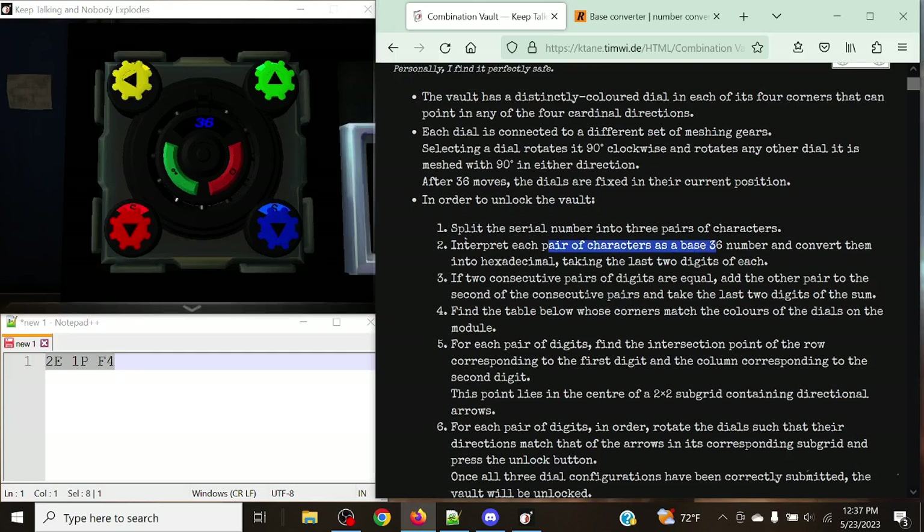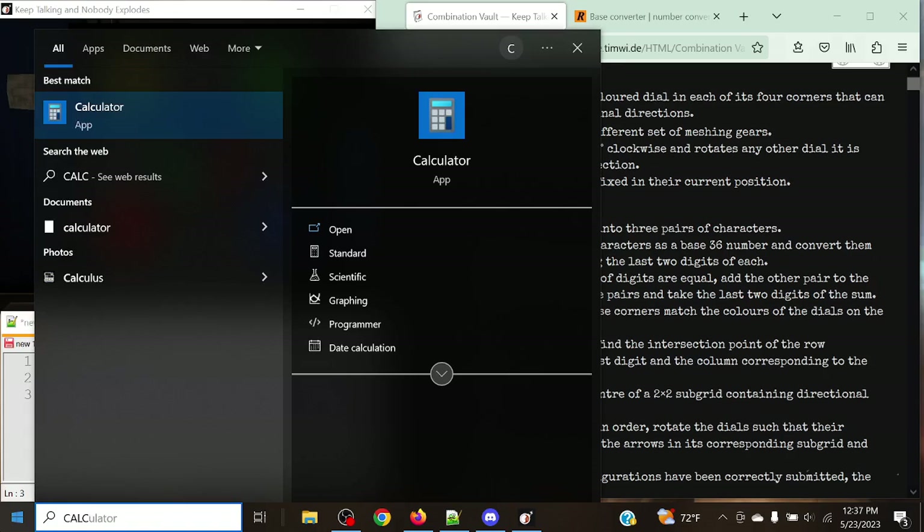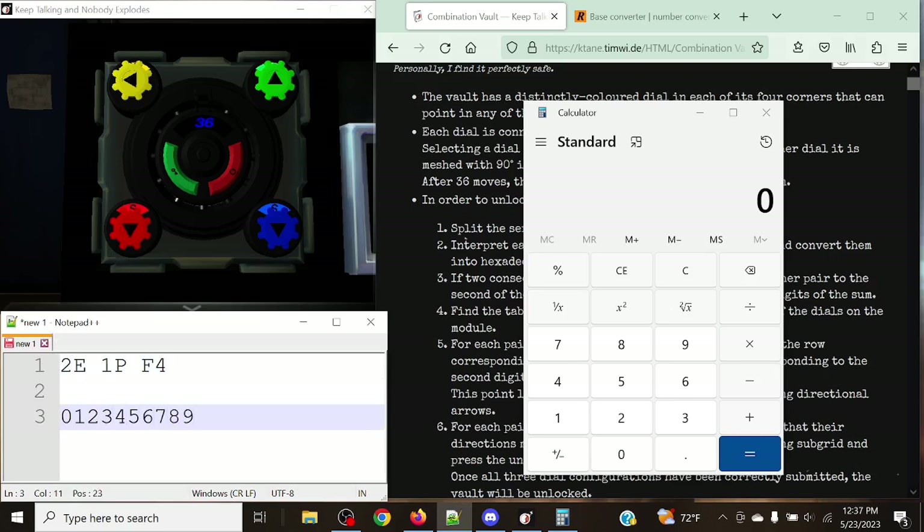We're going to interpret each pair of characters as a base 36 number and convert them to hexadecimal, taking the last two digits of each. For those not familiar with base 36: it goes 0 through 9, then the entirety of the alphabet. The way to calculate the letters easily is simply add 9 to the letter's alphabetic position. So A (1st) plus 9 equals 10, and Z (26th) plus 9 equals 35. Nothing can go up to 36 because you include 0 — there are a total of 36 digits, so the greatest is 1 less than the base.